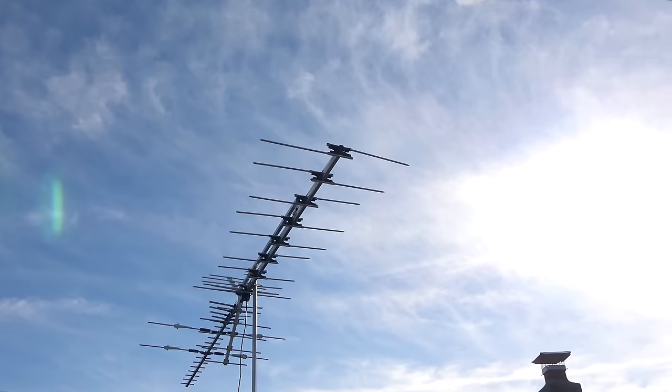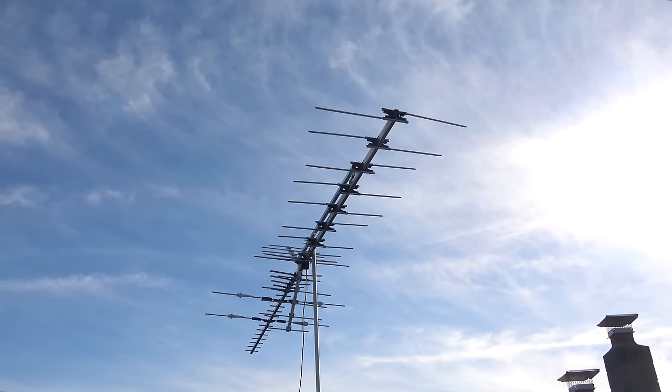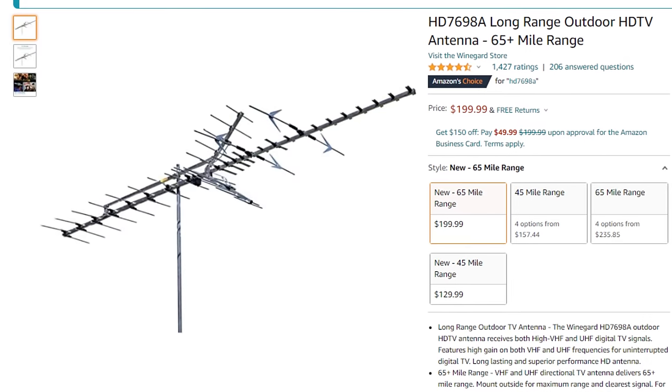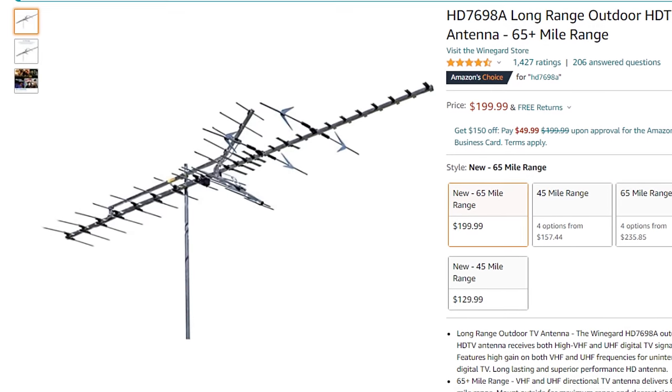I tested this large WineGuard antenna out in the same location I tested various other outdoor antennas to see how it performs. If you decide to purchase this antenna, be sure to use one of my affiliate links in the pinned comment below or in the description of the video to help support my YouTube channel.